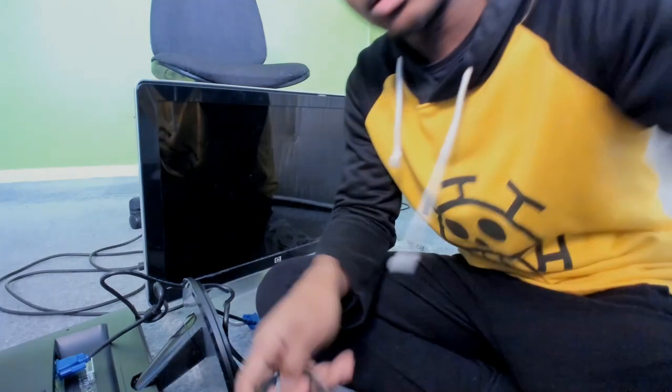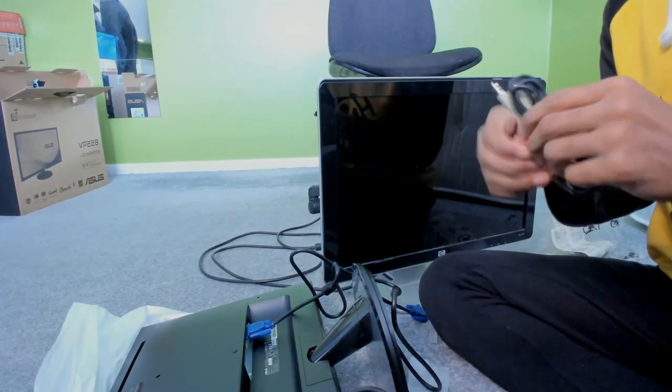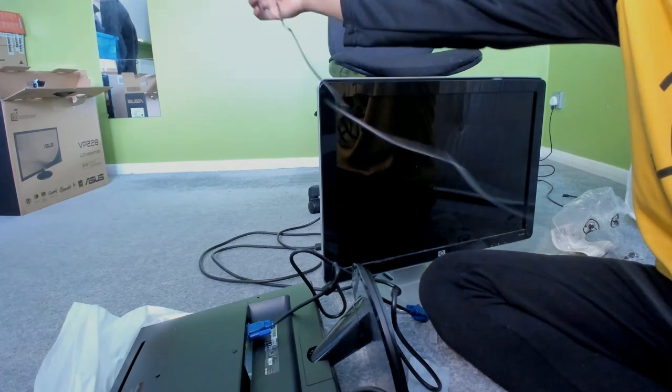Alright so this bit here we put that in there, and the audio bits — once I plug it in there I can actually plug it in at the back. The green one is where this goes into. Okay, all done.